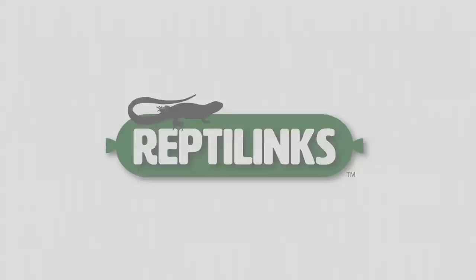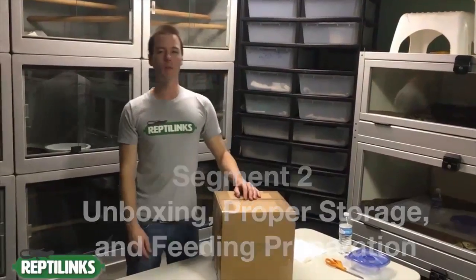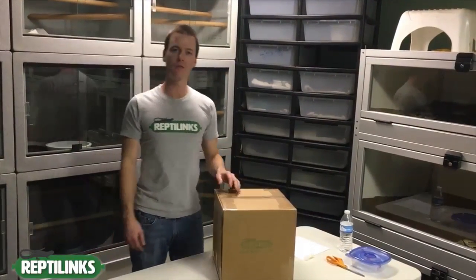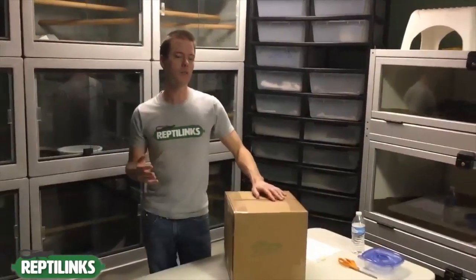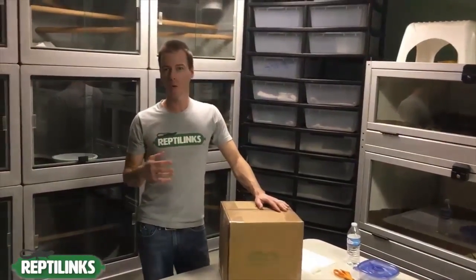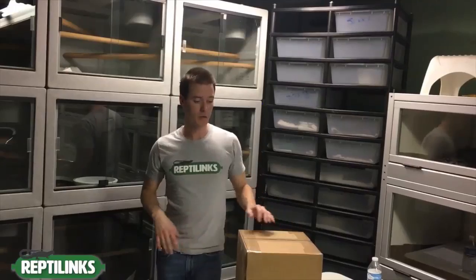Hello everybody, it's Nick again and welcome back to the Reptilinks video blog. This is our second segment where I'm going to cover unboxing. We've had a lot of questions about how to store the product and what to do after you get it, and that's what I'm going to cover in this segment.